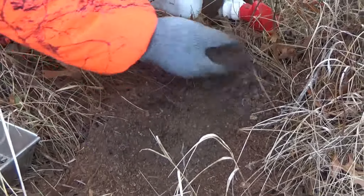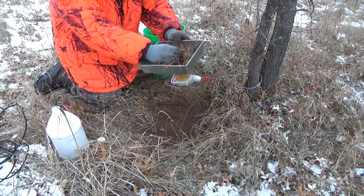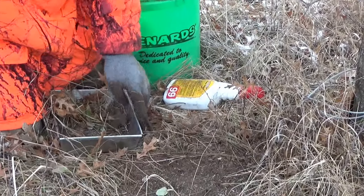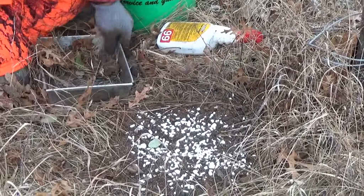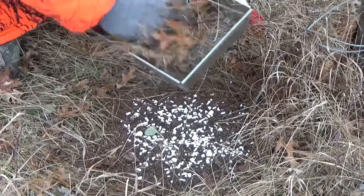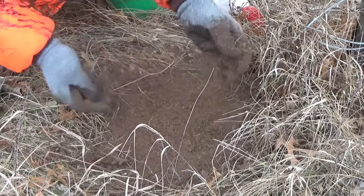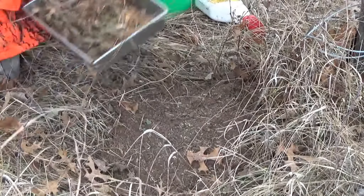I'm going to moisturize this with Scent Away a little bit. Take some natural ground cover here. I don't want the ground to freeze before I completely cover it. Some more of my antifreeze. Cover that antifreeze up. Some natural cover and some more antifreeze — blend it as much as I can.